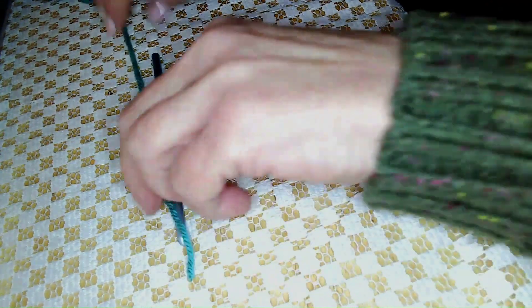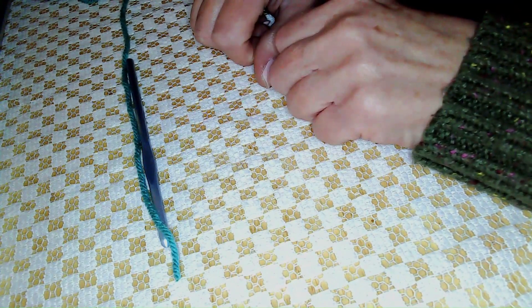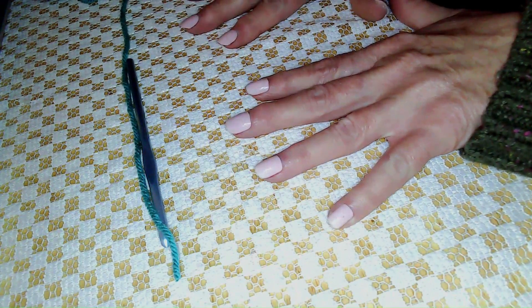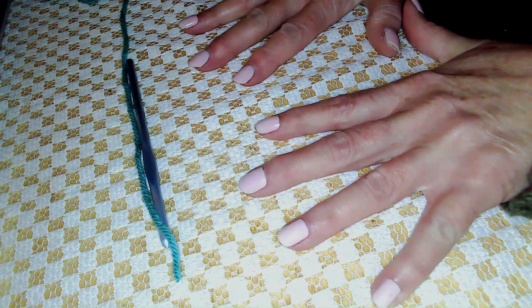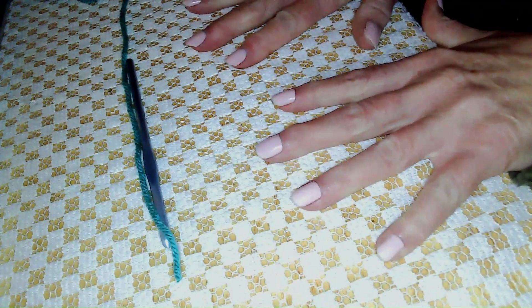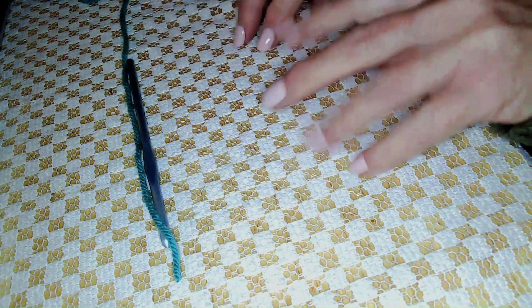I'm a true believer in relaxation when you're doing crochet or any other craft. So we're going to start with some simple hand exercises to limber up our fingers. Just place your hands on a flat surface if you have one available, put your hands flat, press down gently, bring your fingers up into a fist, repeat and move your fingers around to stretch them out and get them used to motion.